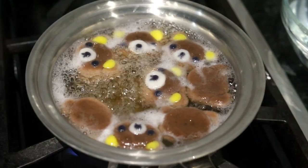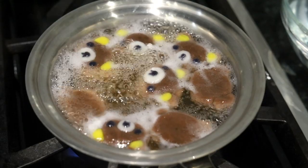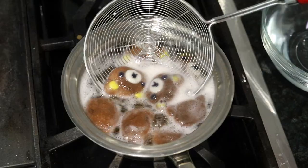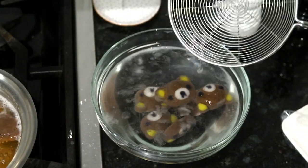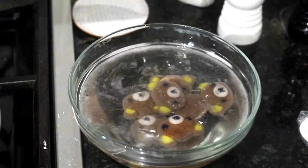I made these in advance and went away for the weekend before boiling them — you want to make them the day before at most, as that's as far in advance as you want to go. After they finish boiling, pop them directly into a bowl of ice water. This will stop them from cooking and make sure they don't get too soft — we want them just a specific kind of squishy.